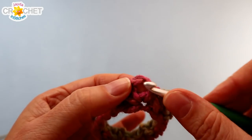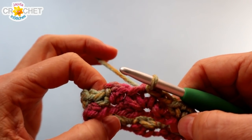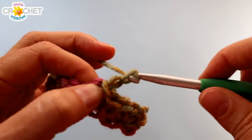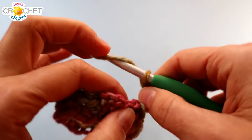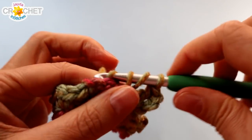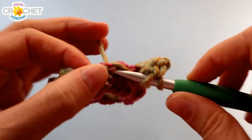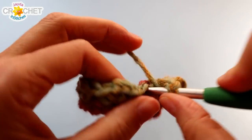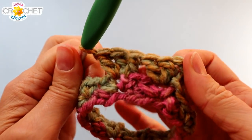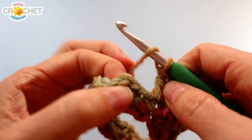Once you finish a picot row, slip stitch into the chain two space to begin a shell row — that's row two of the primrose pattern, always worked in the chain two space. The shell row begins with a chain three, which counts as a double crochet. Work two more double crochet into that chain two space. So you're working a shell directly into the middle of a picot motif. Find the next chain two space and work three double crochet into it — a shell is three double crochet. Every shell is built into the chain two space of the picot from the row before, so they're always directly on top of each other.